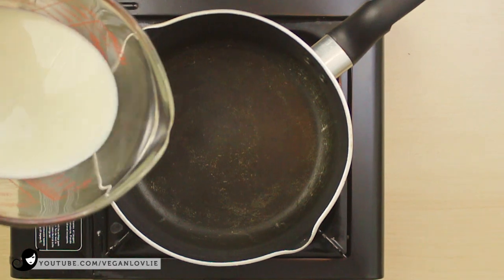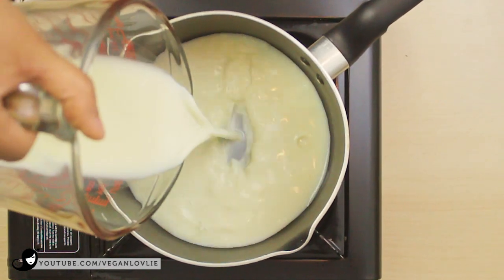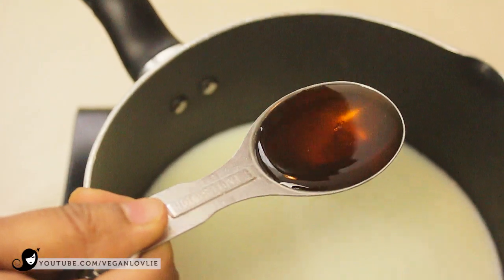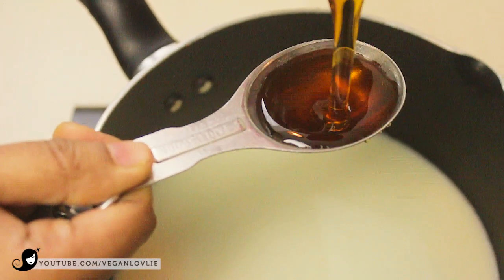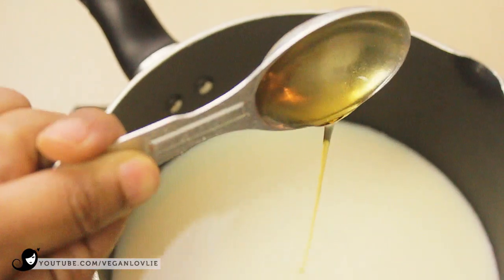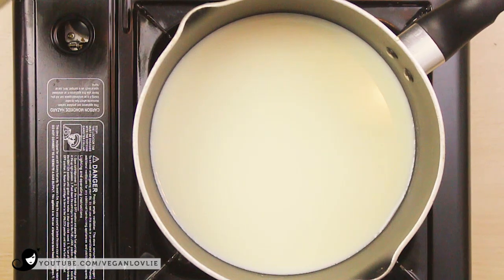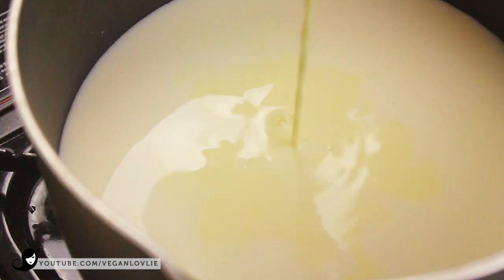In a saucepan, pour the rest of the milk. Add the maple syrup or other sweetener of choice to taste. Add in the cornstarch and milk mixture, stir and mix well, then turn the heat on low-medium. Continuously stir to avoid the cornstarch from making lumps.